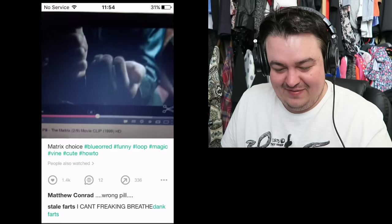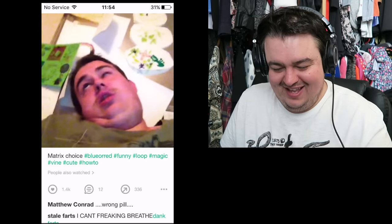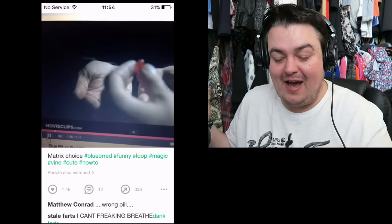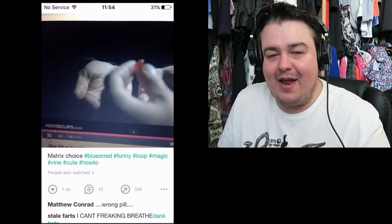I hit 60 followers and it was a big milestone for me because on my YouTube channel where I was doing sketches, I got to 69 subscribers and couldn't push past it. But within a few weeks I got to 60 followers on Vine and it was a big deal, so I made a tea party Vine to celebrate. I might actually remake the blue pill/red pill one — like I said, you couldn't import stuff from your camera roll so you had to film off a screen. I'd like to redo it with better footage.